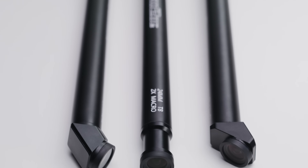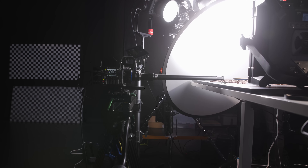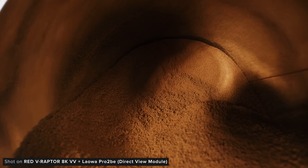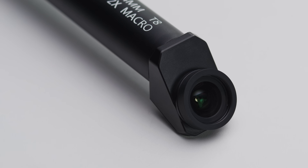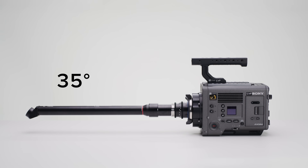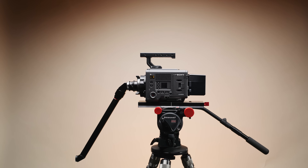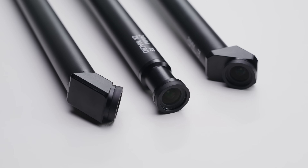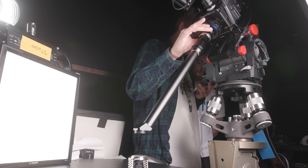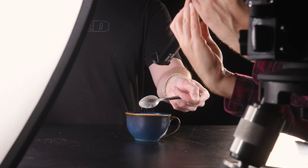There are three different modules for the Probe 2 which you can swap the rear lens module between. A 0-degree module, which is similar to the original Probe — a simple straight lens that produces the regular unique macro shots you expect from a Probe lens. Next is the 35-degree module which also uses a straight barrel but angles the lens to give you a different perspective. Lastly is a 90-degree periscope design module which I'm sure people are most excited for. These new 35-degree and periscope versions allow you to get very different shots, making us all start thinking creatively about how to use them.